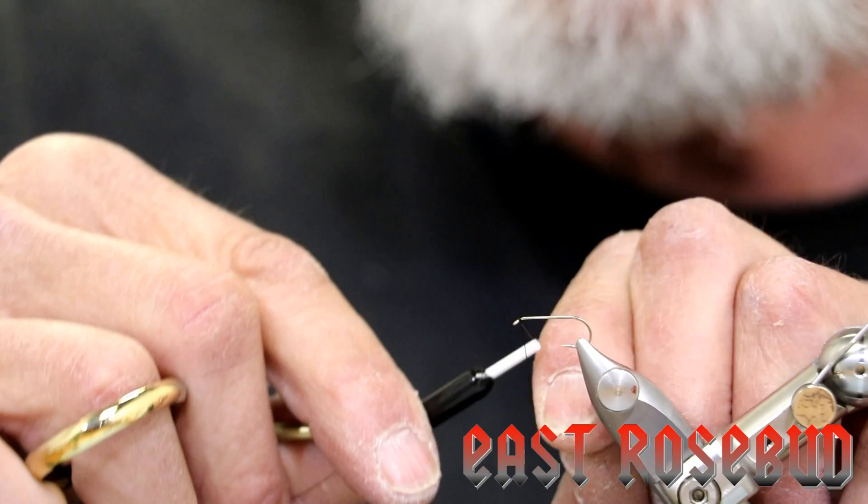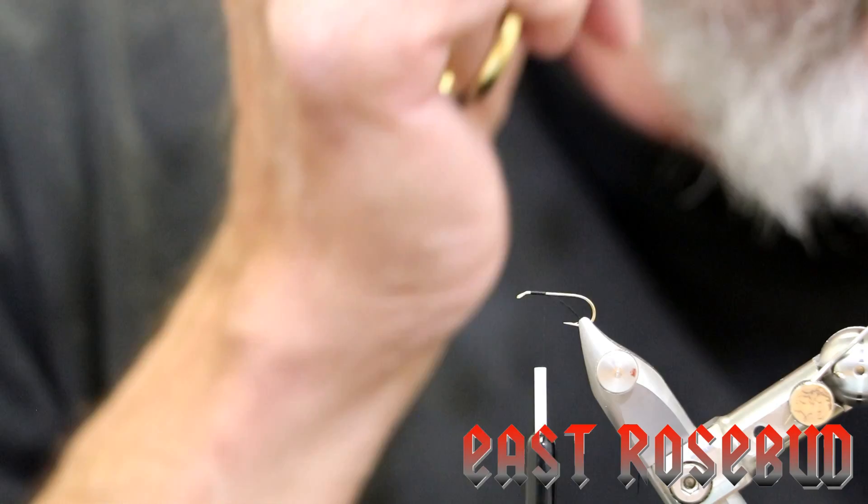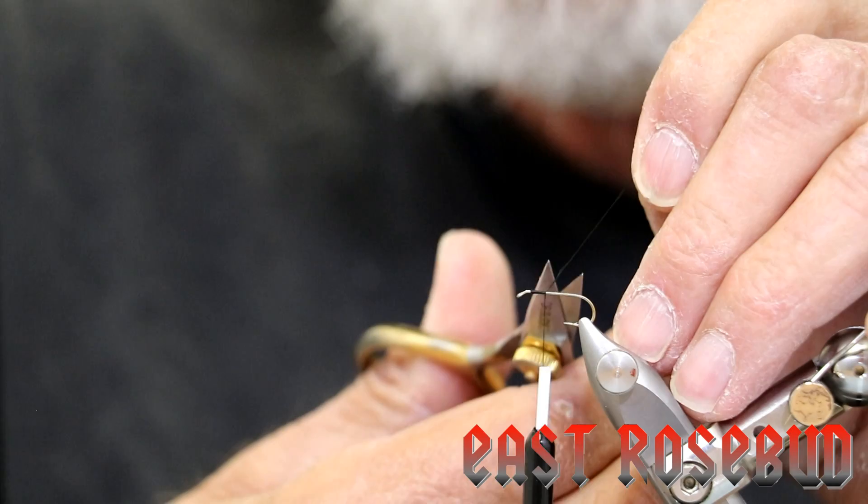We're going to start our thread right behind the eye, about an eye-width back. I'm using Vivas 8-0 black thread. We need a lot of thread strength to tie this material in, and Vivas, in my opinion, is the strongest thread for its diameter out there. We're going to stop at about the 75% point — that's very important on this fly.